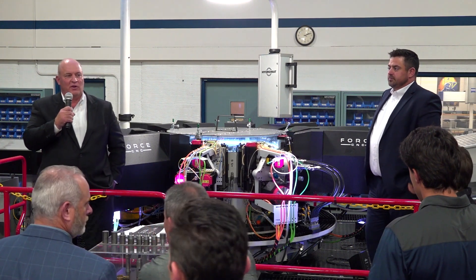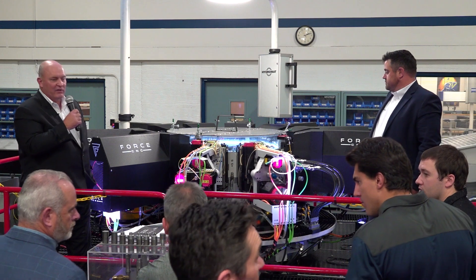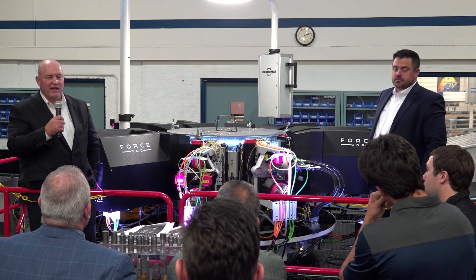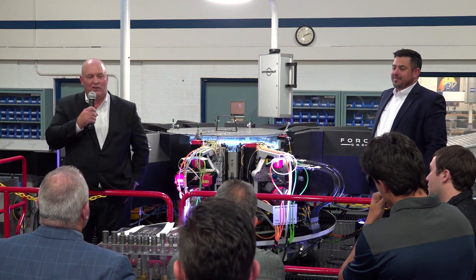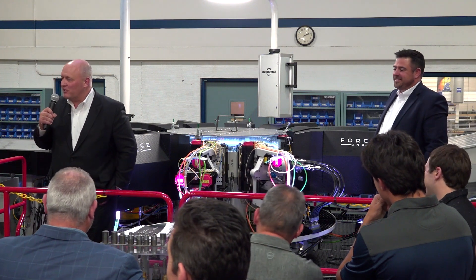This is our new workhorse. We are really excited about it. This is a state-of-the-art machine — she looks good, she's clean, she performs well, and she gives you the throughput and quality you need. This is how you justify your ROI. If you need help, let me know — I'll calculate the numbers for you. Thank you so much.